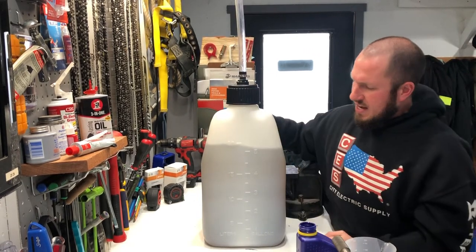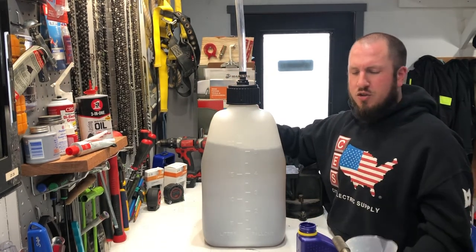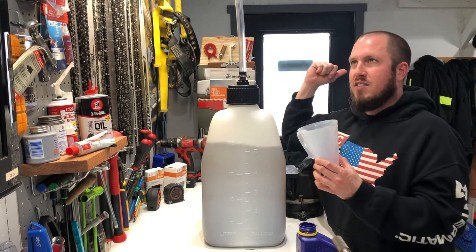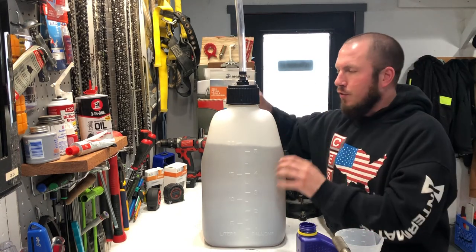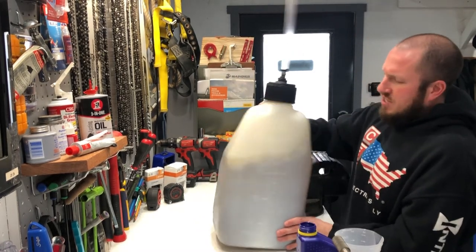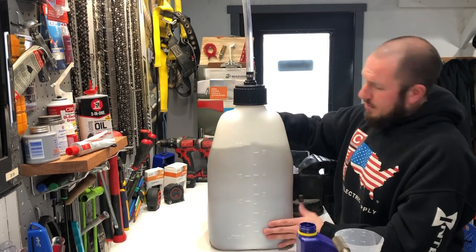The ideal way to do it is put the oil in first and then add your five gallons — it mixes pretty darn good. So you can use the Ratio Right before you go to the gas station. I just did it in reverse order for the video, but this still works the same. Every time you pick this up, you're going to mix the gas again, so it's pretty straightforward.